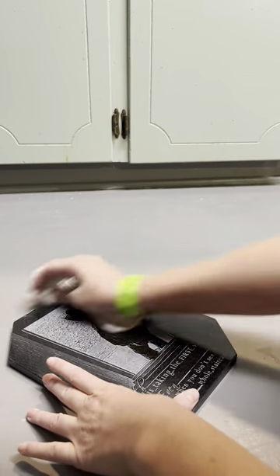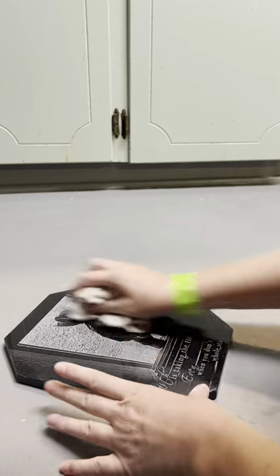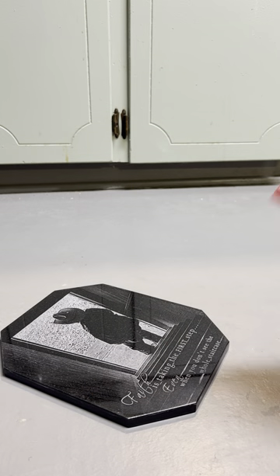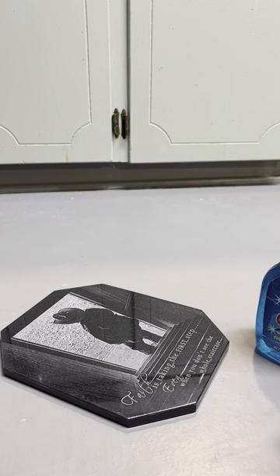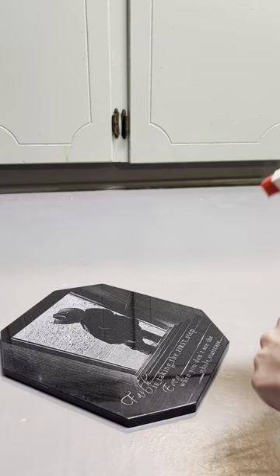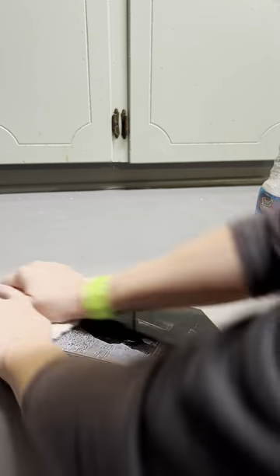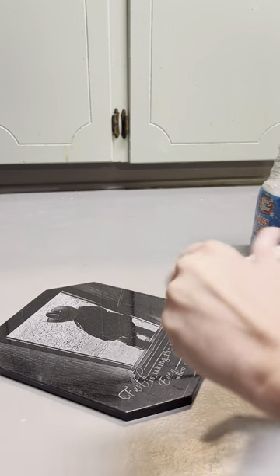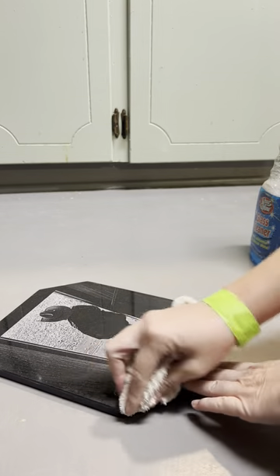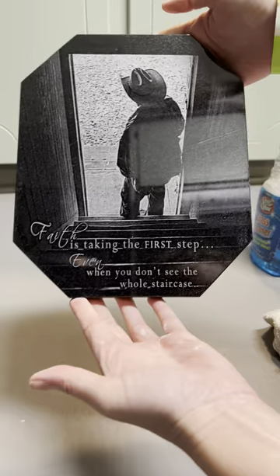I typically just do one coat. If you think it needs to be brighter, you can do this process over again as many times as you want. If you come out with streaks, just spray it down with Windex again and wipe everything off — the Windex will get rid of all that because it's just an acrylic paint and you can clean it all off and start over. The key is the circular motion. Keep wiping until all the excess paint is off and you'll be left with your final image.